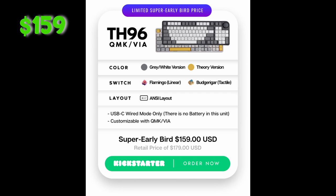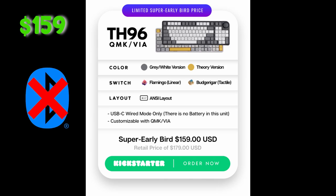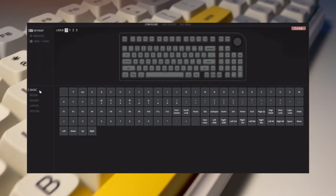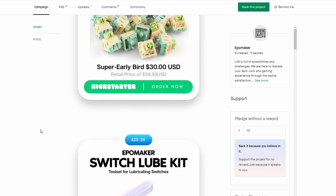For early bird price of $159, it is all the same except the only layout available is ANSI. There is no Bluetooth or wireless connectivity, only USB-C, but it is customizable with QMK and VIA. And if you want, you can also add on some extra goodies like a coiled cable, keycaps, switches, and lube accessories.